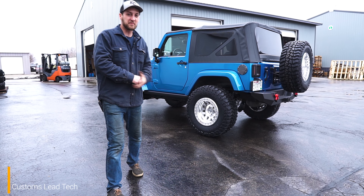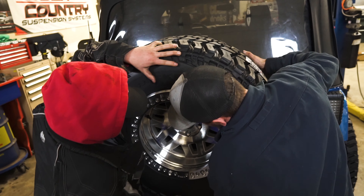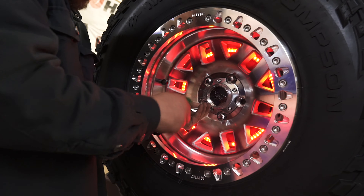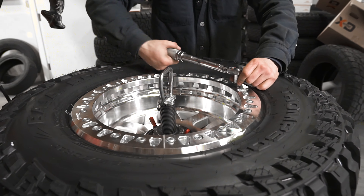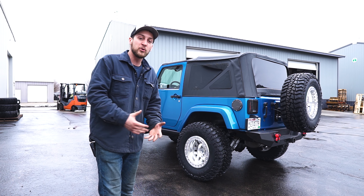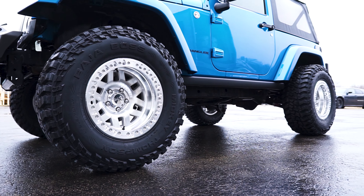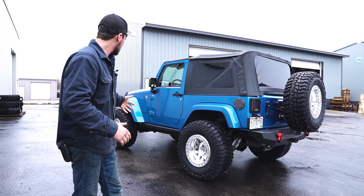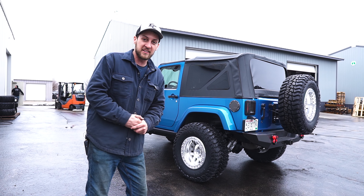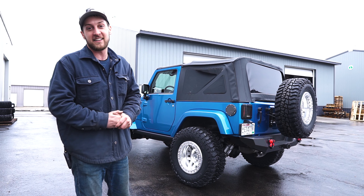We just wrapped up this new Wrangler. This thing got set up on a set of 17 by 9 negative 38 XD Machete Crawl wheels — it's a true beadlock wheel, unlike all the other wheels out there that have that imitation beadlock. This Jeep's running the real deal, which we think is pretty cool — it's one of those true enthusiast wheels, not pretending to be anything it's not. With that negative 38 offset, it's running spacers in the rear so it's a little wider than normal, but we really think it's one of the cleaner off-road ready Wranglers we've put together here in the last couple weeks.